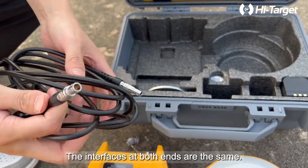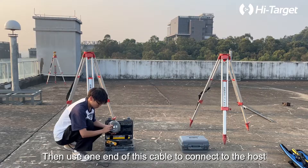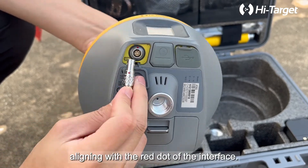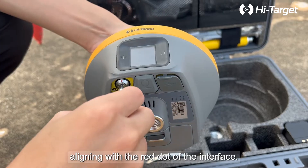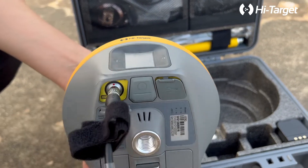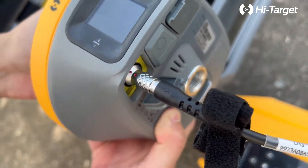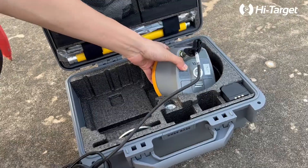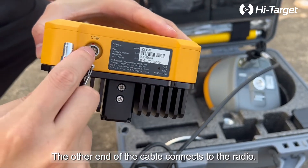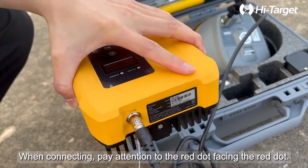This is a 5-pin cable; the interfaces at both ends are the same. Use one end of this cable to connect to the host — pay attention to the red dot of the cable aligning with the red dot of the interface. The other end of the cable connects to the radio. When connecting, pay attention to the red dot facing the red dot.